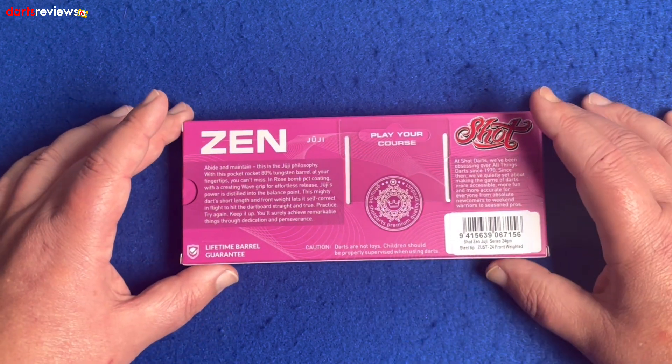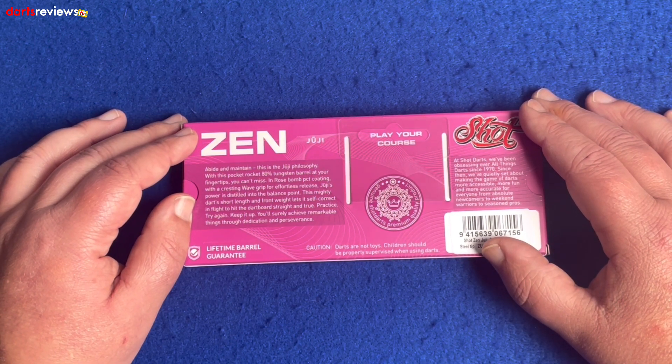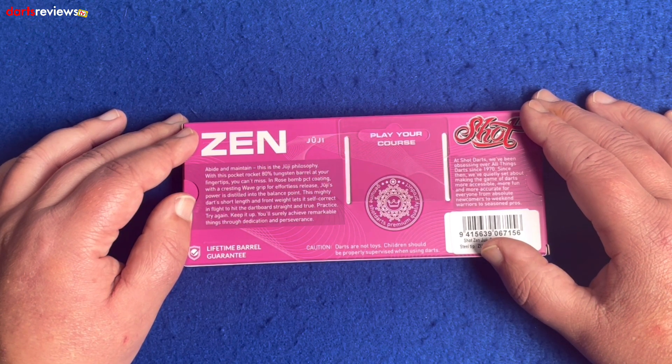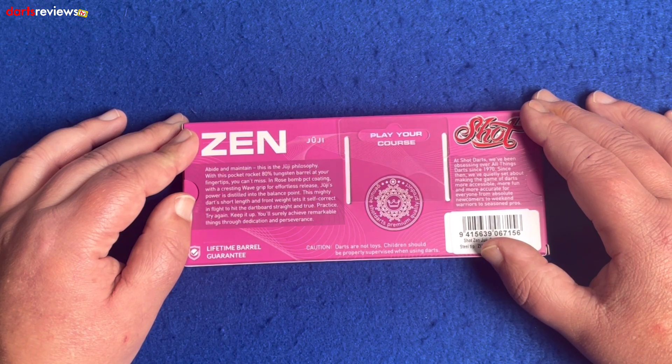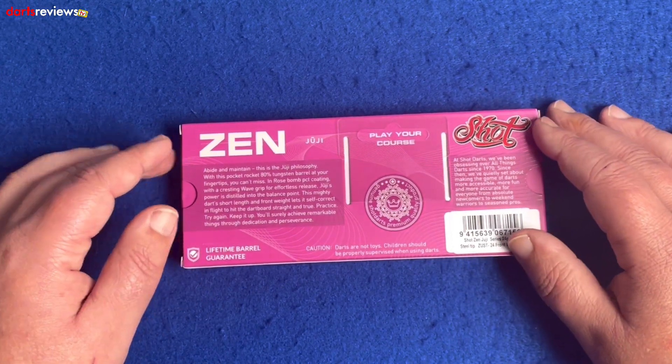Getting into the product story: 'Abide and maintain — this is the Juji philosophy.' With this 80 percent tungsten barrel at your fingertips, you cannot miss. In rose bomb PVD coating with a crescent wave grip for effortless release, Juji's power is distilled into the balance point. This mighty dart's short length and front weight lets it self-correct in flight to hit the dartboard straight and true. Practice, try again, keep it up — you'll surely achieve remarkable things through dedication and perseverance. So this is aimed as a starter dart, really, so you can find out where to hold and throw.